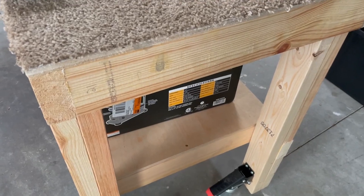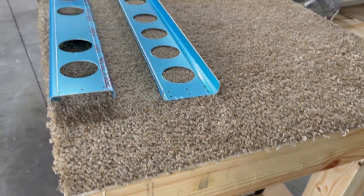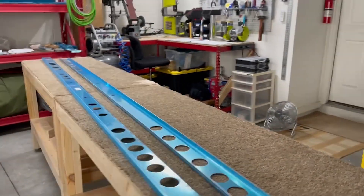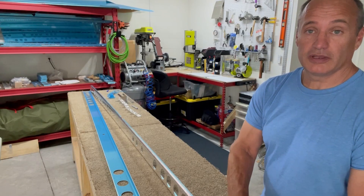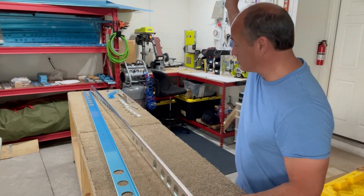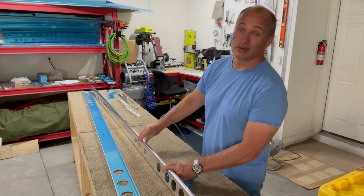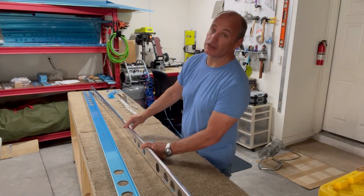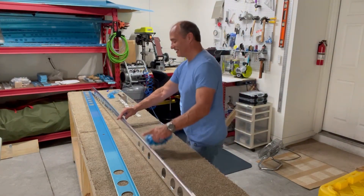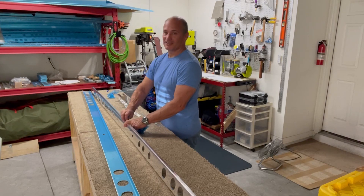In case you were wondering why they recommend having two build tables — there's your answer. They say it can all be done in a garage. This is just a horizontal stabilizer. The wings are going to be a lot bigger. The fuselage is going to be a lot longer. Guess we'll find out.